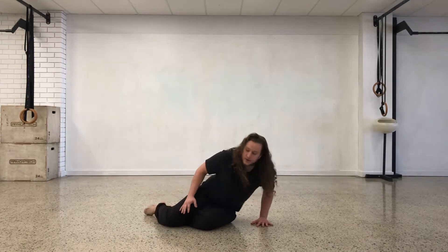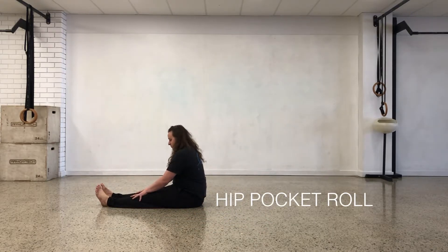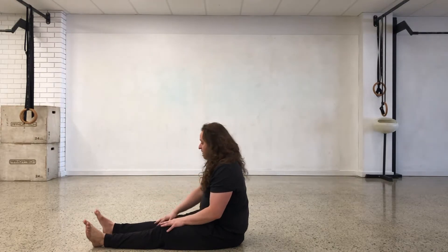Now we're getting to the hip pocket roll next. What that looks like, again all the way through from long sit — as always we'll start from here, entering. Hopefully you spotted the lazy man entry and exit we just went through — you can see how these things start to build on each other.